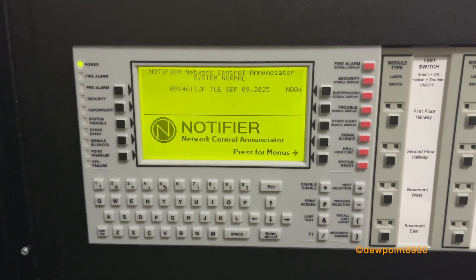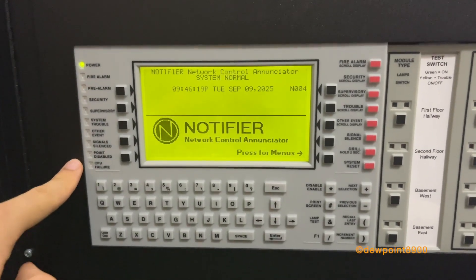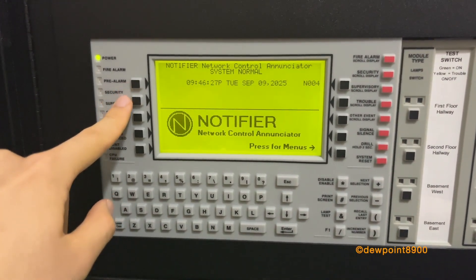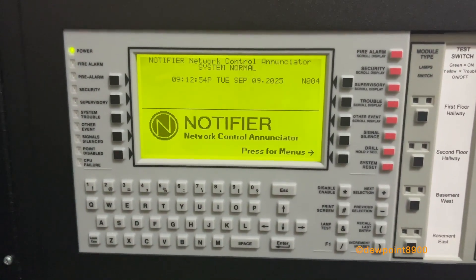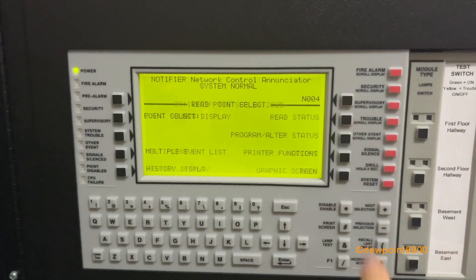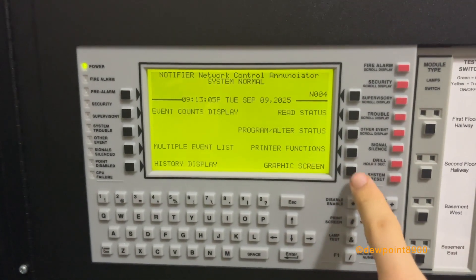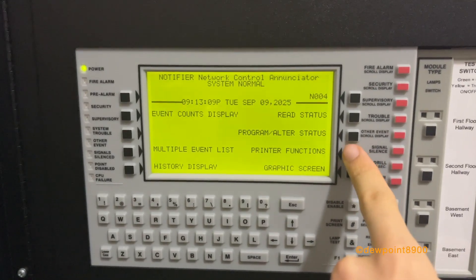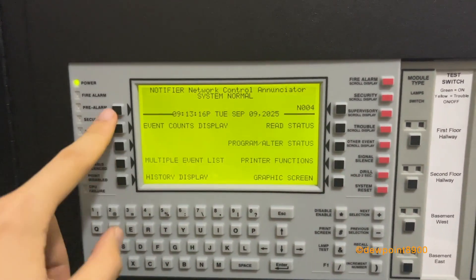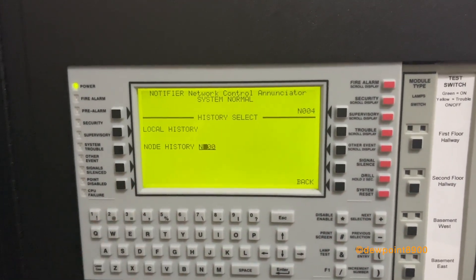The NCA has various buttons and LED indicators to annunciate events on the network. The system indicators are on the left, operator controls on the right, a full keypad like the KDM-2, and additional buttons for prompts on the LCD screen. The NCA is serving as the primary display for this system and also has its own menu interface, including every status. This can be used to view any device on the network, program printer functions, and provides several different views: graphics screen, multi-event list, event counts, and history display.